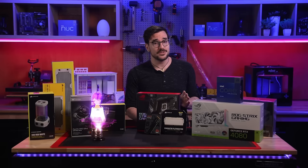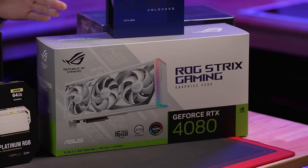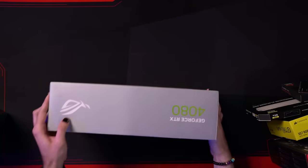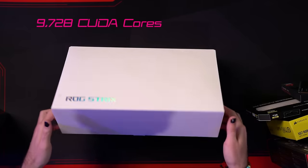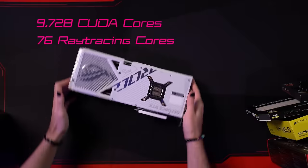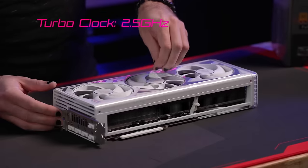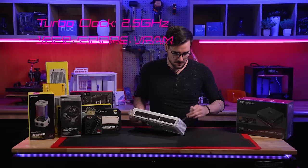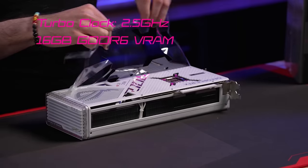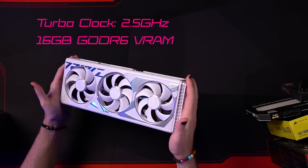Accompanying this incredibly powerful CPU will be an equally powerful GPU: the ASUS ROG Strix RTX 4080. This graphics card provides 9,728 CUDA cores, 76 dedicated ray tracing cores, and 304 Tensor cores, supporting a peak boost clock speed of 2.5 gigahertz, accompanied by 16 gigabytes of GDDR6 VRAM — perfect for holding all the texture data from today's extremely demanding AAA gaming titles.